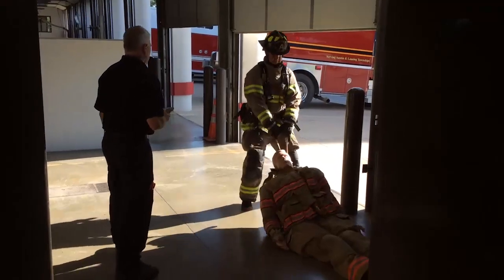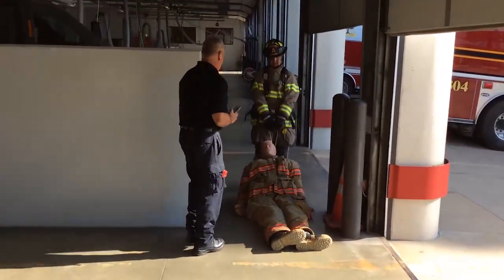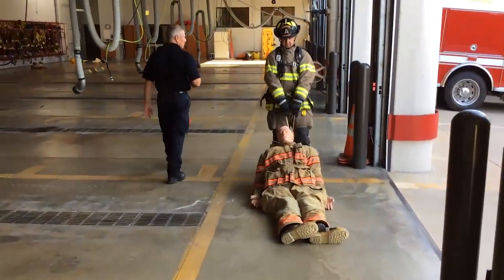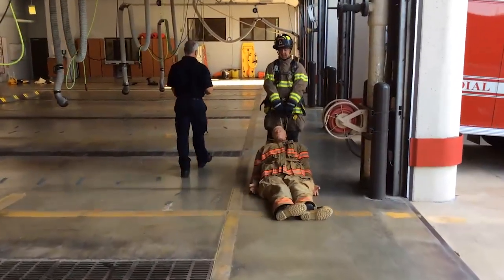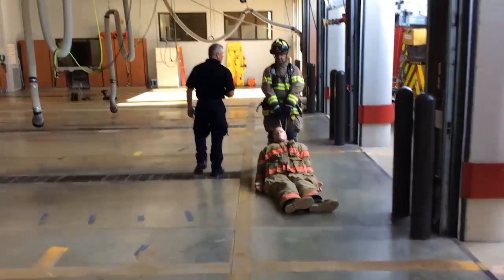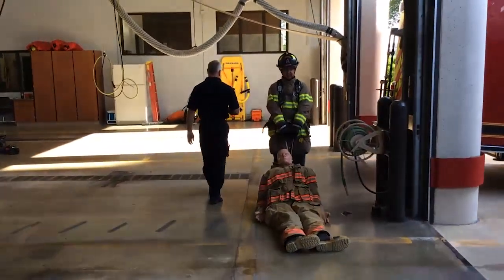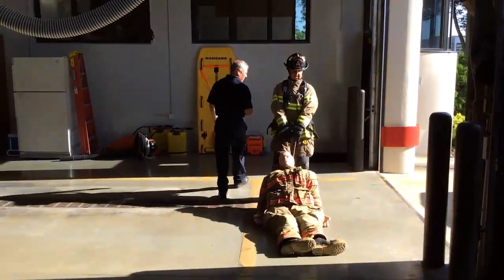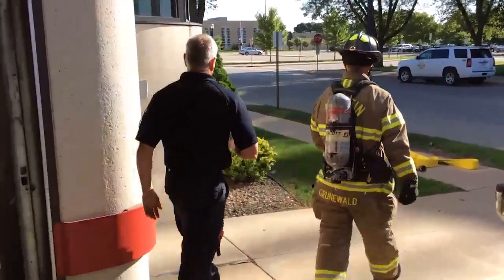Dummy Drag. The candidate will drag the 165-pound dummy a distance of 120 feet while moving in a backward direction. Upon completing the dummy drag, the candidate shall return to the Hydrant Evolution and close the hydrant.